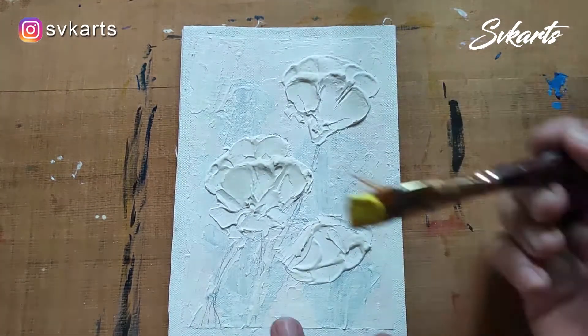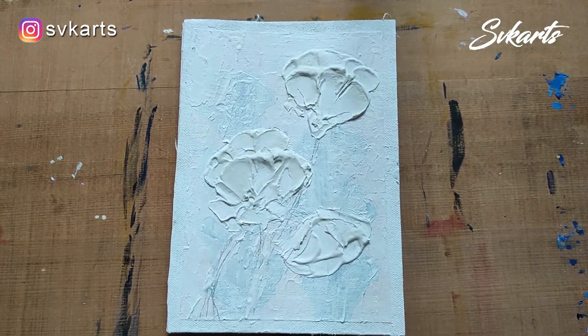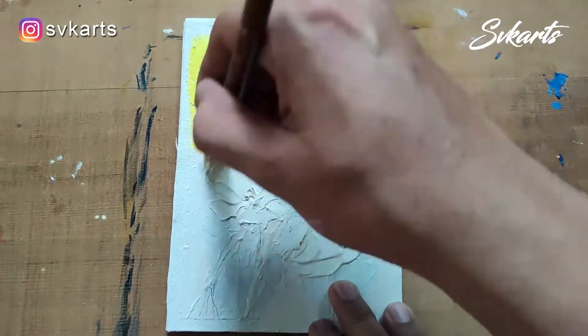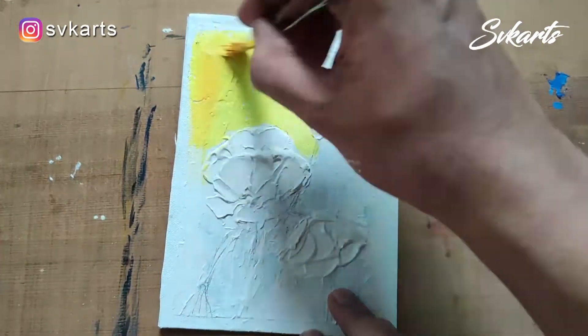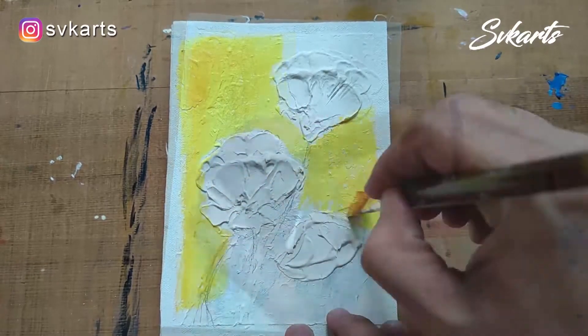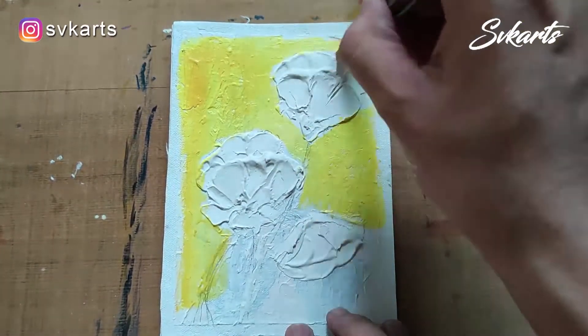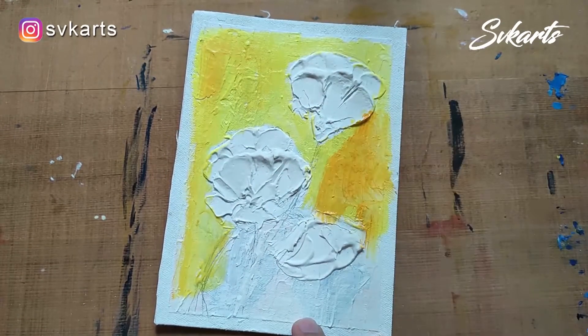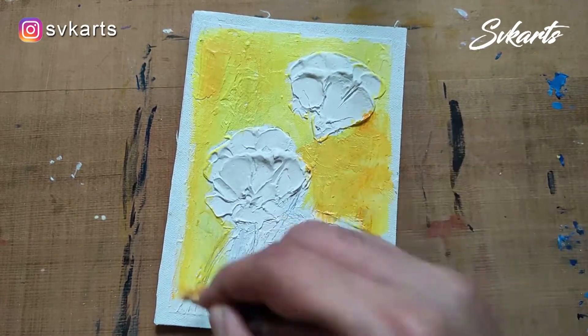This artwork has dried. I am going to start coloring the background first. I give a lemon yellow color, then put some medium yellow to make some highlighted areas.